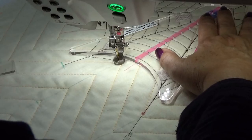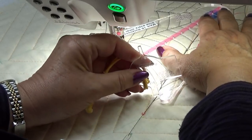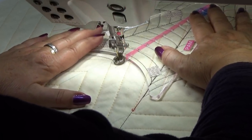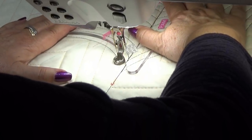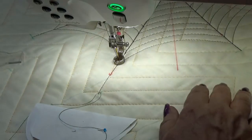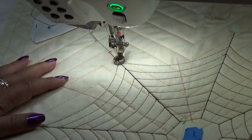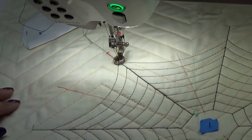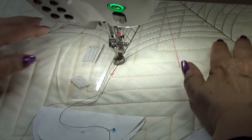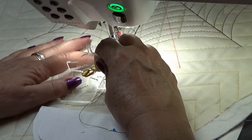So we have completed the web, and we are now going to go down here. If I use my arc I could put the wave back on, but this is going to work fine.